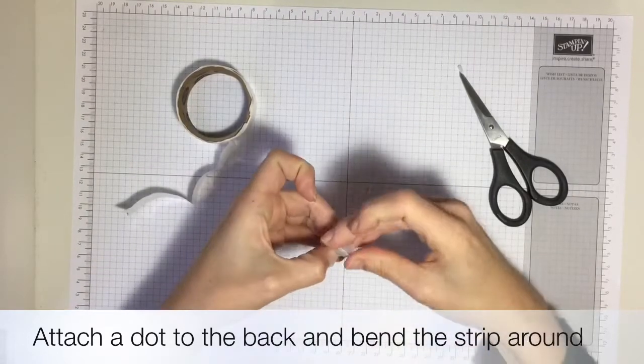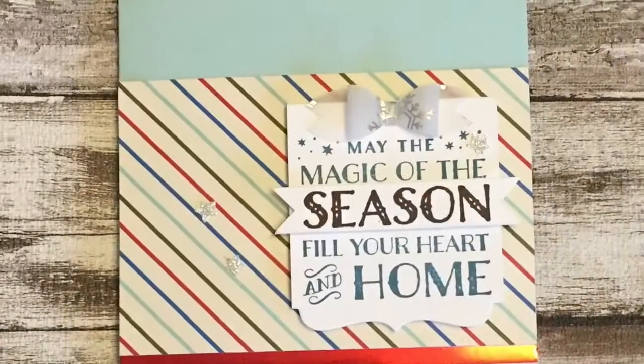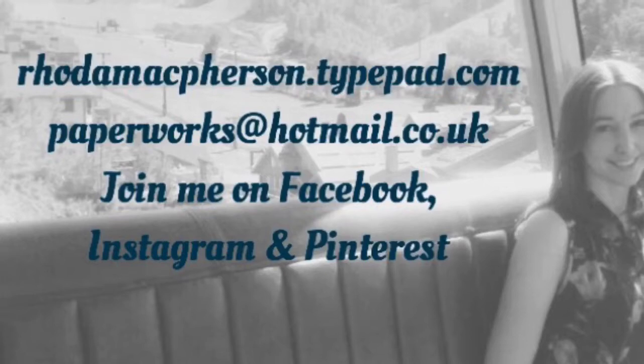Thank you for joining me. I hope you like that little bow. You can order all of these items to make yours at ronamcpherson.typepad.com, which is my blog. You can also email me, find me on Facebook, Instagram and Pinterest, and I would love to hear from you.